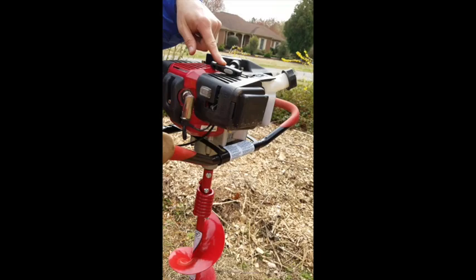The start is the manual variety. You hit the on button, put it in choke, prime the pump, and pull until it starts.